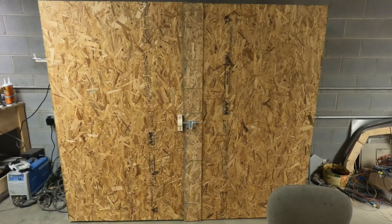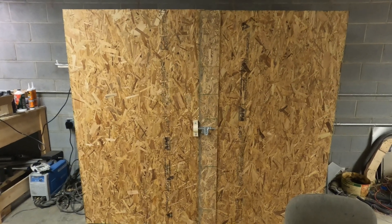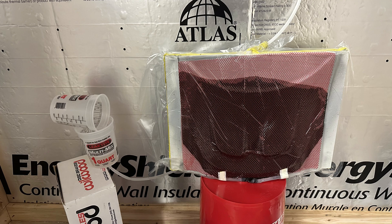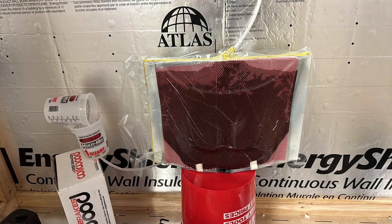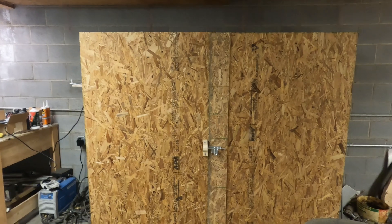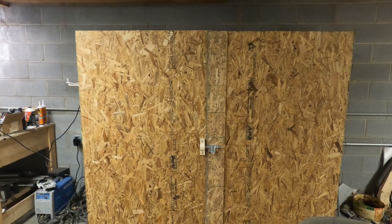I didn't take a video of the vacuum infusion process because I wasn't sure how smoothly it would go, but I did take some pictures. You can see the process of the epoxy infusing the layup — rising from the bottom of the mold all the way to the top. And that's when the vacuum pump locked up and shut off. Normally, instead of that happening, you would just shut the vacuum line off to the epoxy cup and hold a vacuum on the part while it set up and dried.